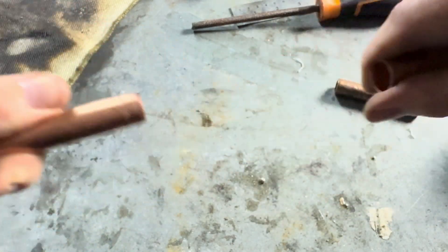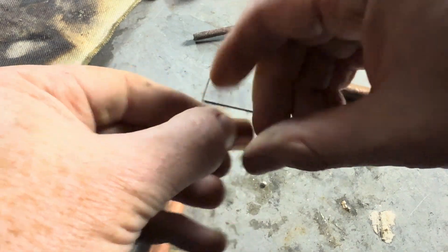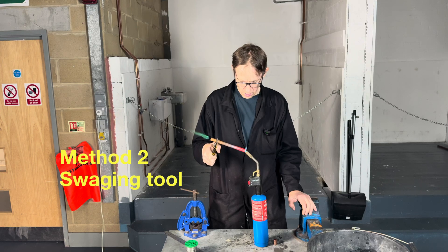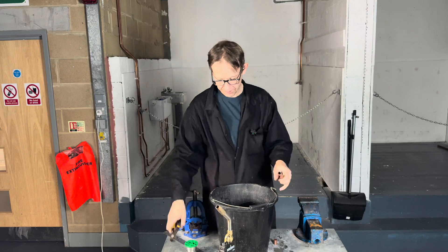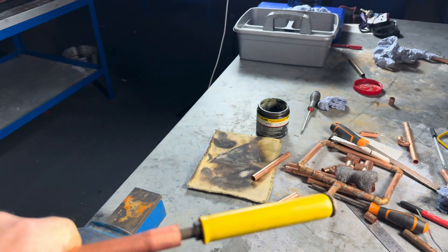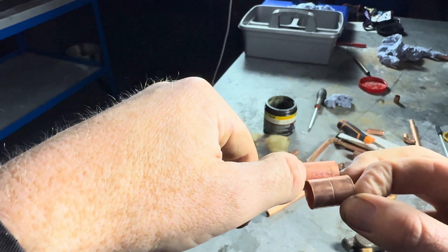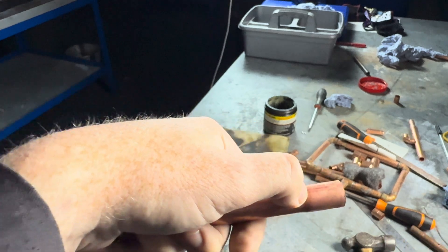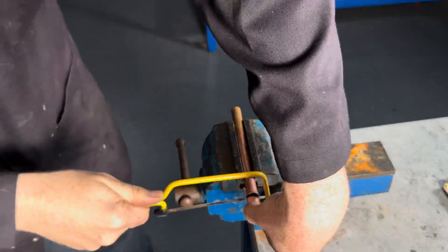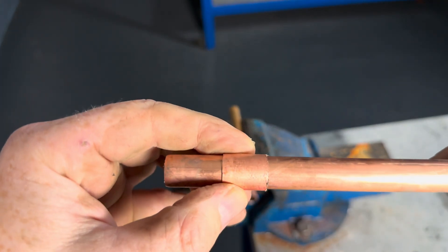Eventually it goes all the way through — like that. So that's one that we've made. We just now need to cut it before the radius starts with a hacksaw — just need to cut it there. So that's our slip coupling like that.